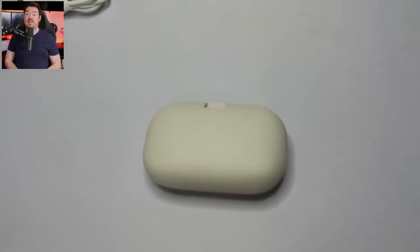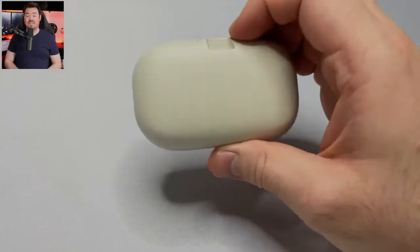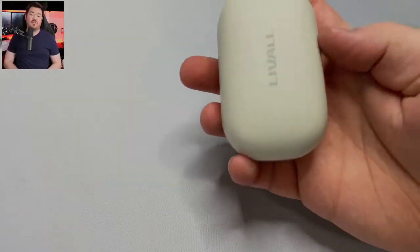The case reportedly has an 800mAh battery providing an additional 48 hours of charge, for a total of 60 hours combined. It has USB-C charging. I didn't have these earbuds long enough to accurately test the battery life, so I'm going off the marketing material here.